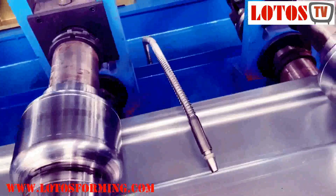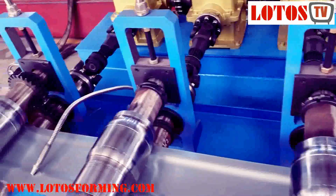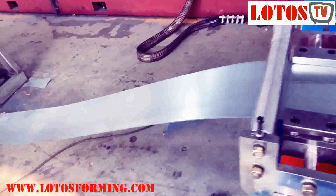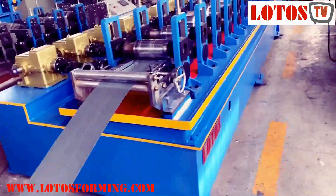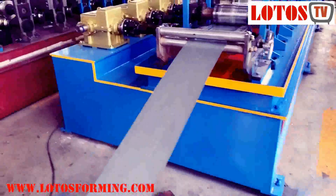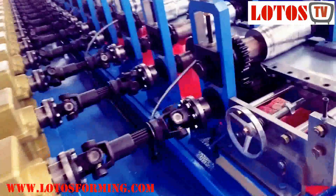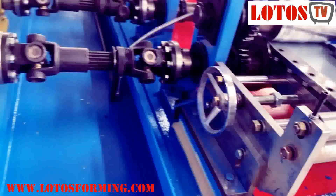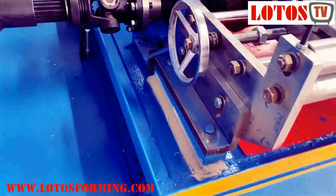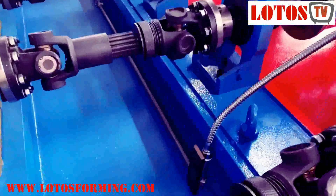It also needs cooling water. The body structure is welded. Before we painted the machine, you can see our machine stand surface is well machined. Because it needs cooling water and it should be recycling, so we made this kind of cooling pool. This is the pipe.